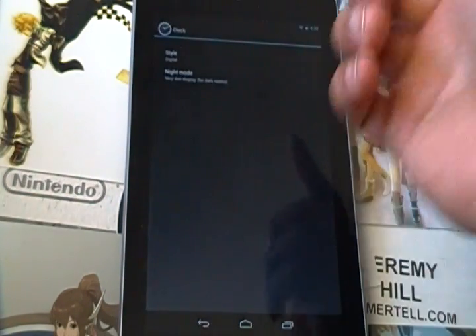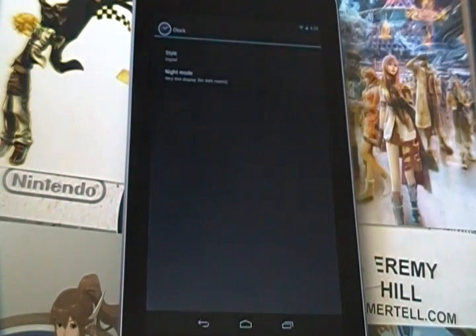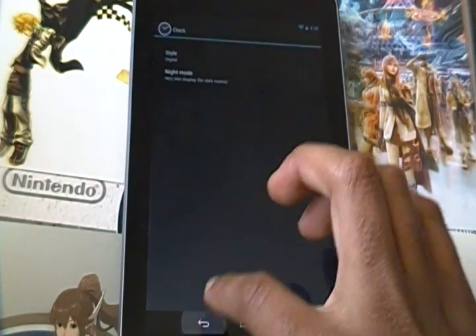There are also clock settings where you can choose a digital or analog clock, and you can set it up in night mode for really dark rooms so the display can be very dim. Because even at its lowest brightness, the Nexus 7 can sometimes hurt your eyes a little if you wake up and glance at the screen.